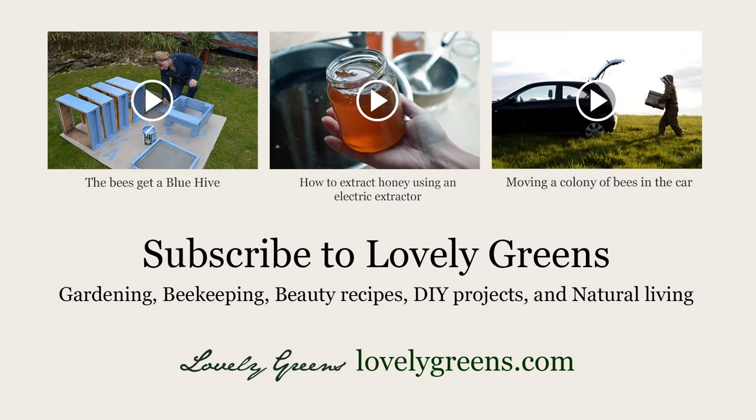I really hope you enjoyed the video. If you have any questions whatsoever leave me a comment below. Check out some of my other beekeeping videos including how my bees got a blue hive in March, how I ordinarily extract honey using an electric extractor, and how I moved a colony of my bees in the car in April. Feel free also to subscribe to Lovely Greens — I post regular videos on my channel that include beekeeping, gardening tips, beauty recipes, and DIY projects.